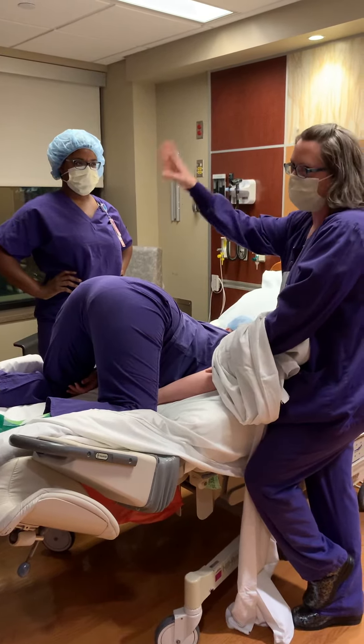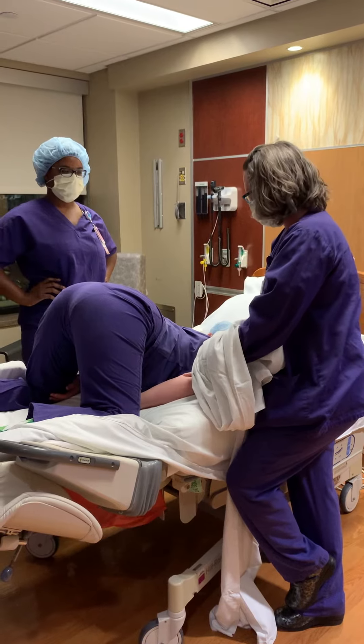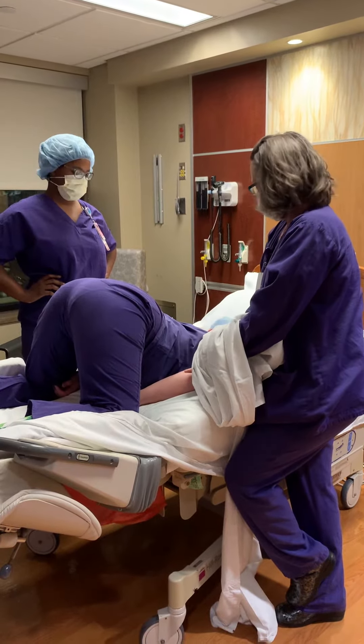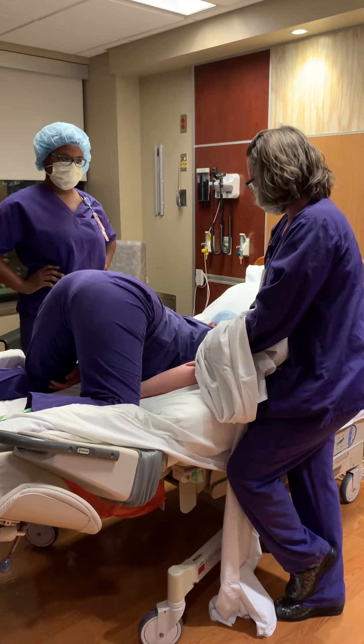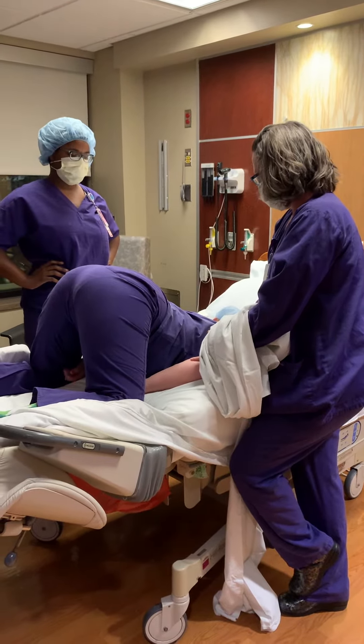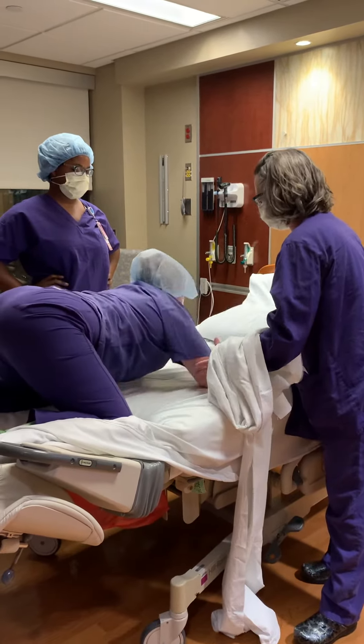I tell her I time it either by contraction or I say for 20 minutes we're going to do this. [Patient voice:] Oh God, no — I can't do that for 20 minutes, my triceps will fall off! [Narrator:] That's what I would say. So then your arms work, or you go onto the pillow — like that. Forward leaning inversion.